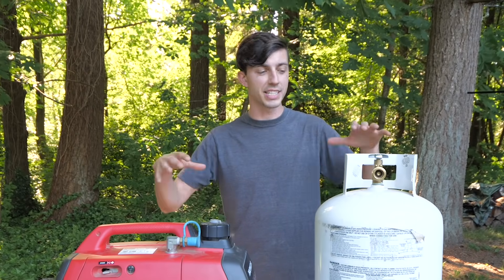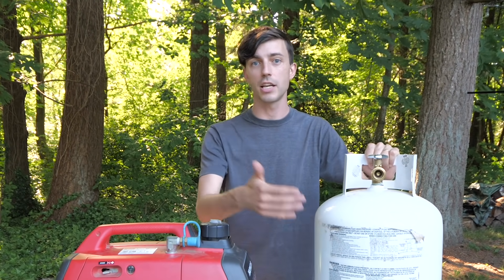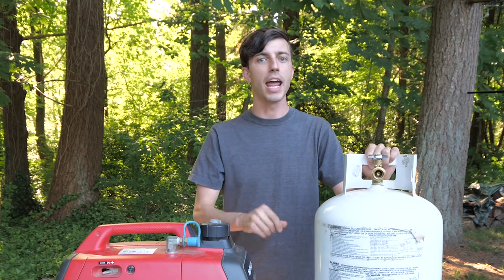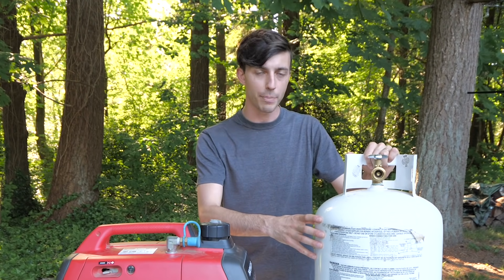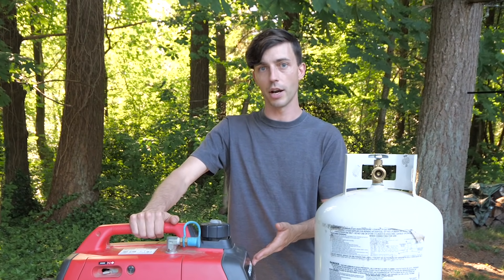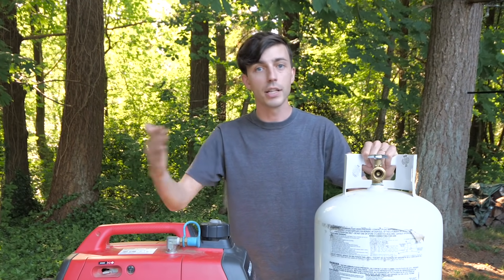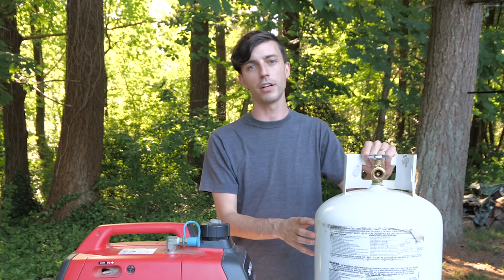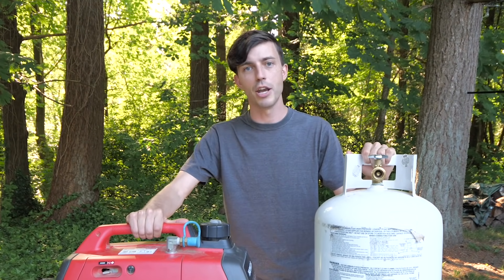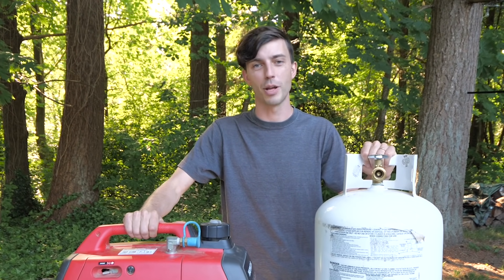If you're going to be going with a setup similar to this, I highly recommend that you upgrade the size of your propane tanks if you're able to. Our travel trailer originally came with two 20-pound tanks, and we went ahead and upgraded those to two 30-pound tanks, knowing that we also had this generator with a propane conversion on it. We were already running through propane as full-time RVers relatively quickly, and with this propane conversion it just became a no-brainer. We really needed to have more propane on hand so we didn't have to worry about running out.